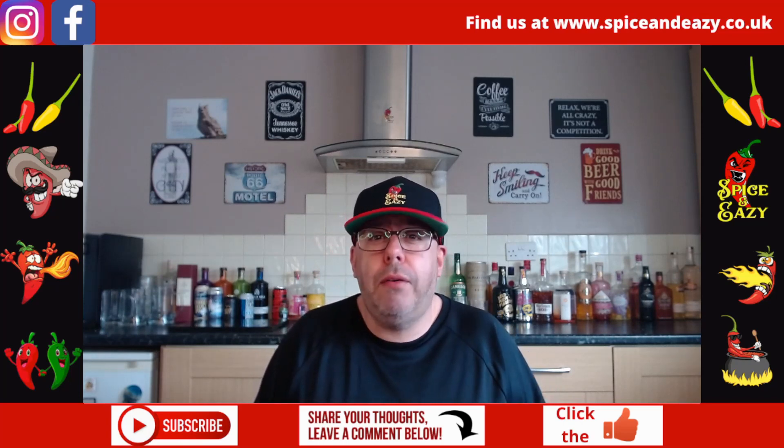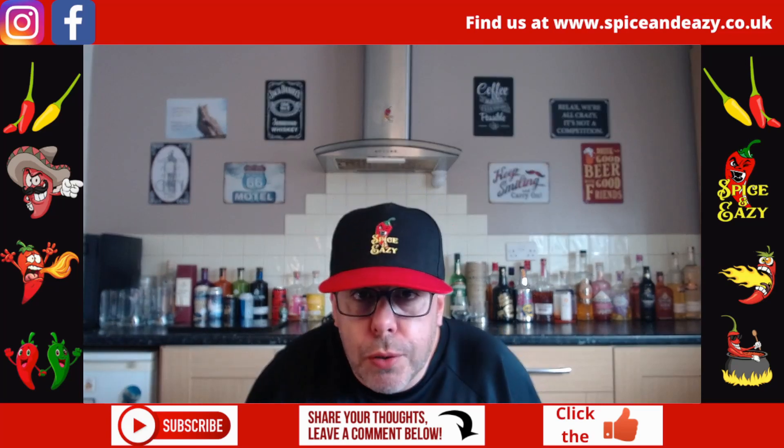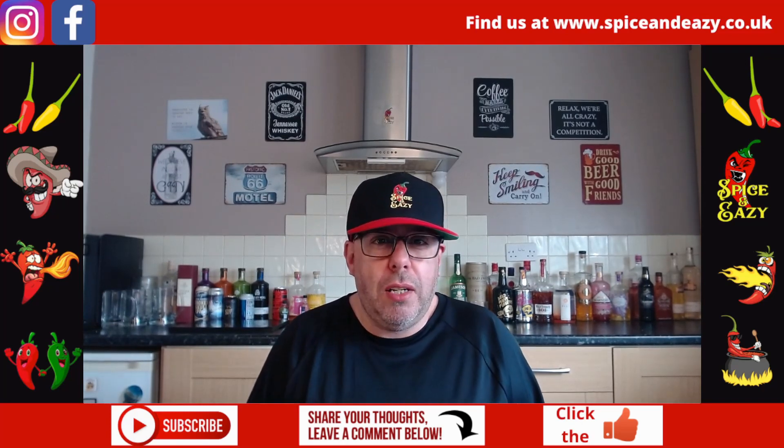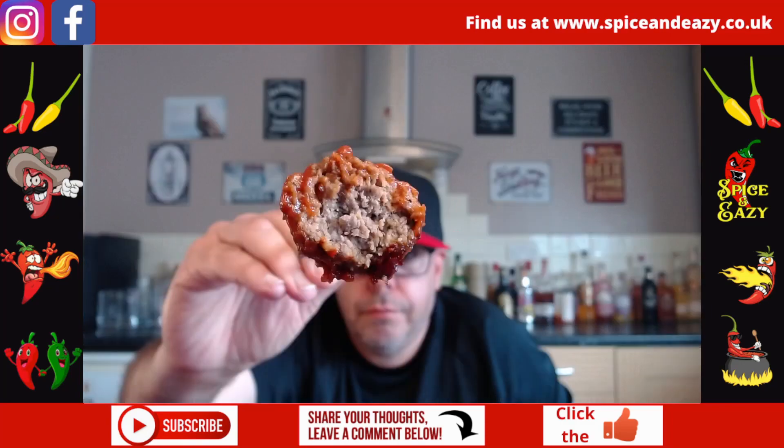It's like a sweet, smoky barbecue sauce — no spice to it, no heat. It's just very sweet and very smoky. So if you like the TGI Fridays stuff sweet and smoky, you're gonna like the sauce. But what are the meatballs like — are they stodgy, are they blech, or are they banging?